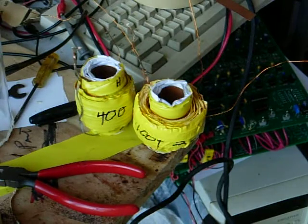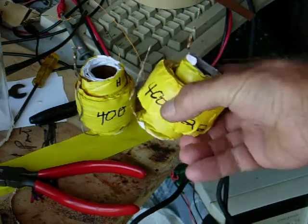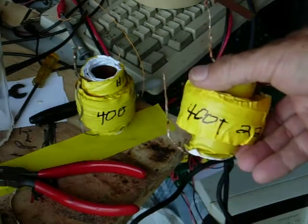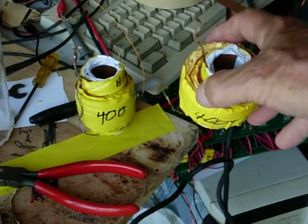Hi everybody, Gary Porter again. I made up a couple of pull transformers here. One's 400 turns on the outer coil, 22 gauge. The other one's 24 gauge.